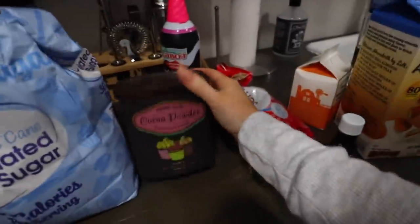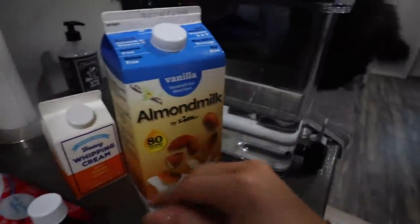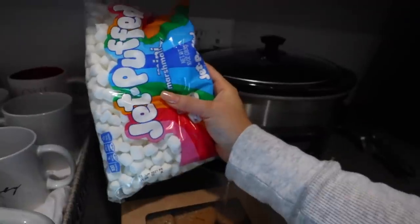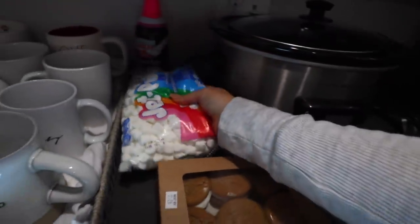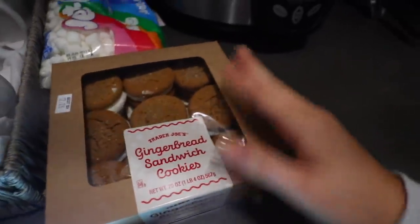You need sugar, cocoa powder, chocolate chips, heavy whipping cream, and milk — it says whole milk but we drink almond milk so I'm just gonna use that — plus vanilla extract for extra flavor. I'm gonna put some whipped cream on the side, and when it's ten minutes away from being done you put marshmallows in. I got these gingerbread cookie sandwiches from Trader Joe's to put on a little plate. Very simple recipe — throw it all in, stir it, cover for two hours on low.